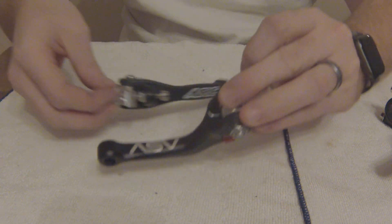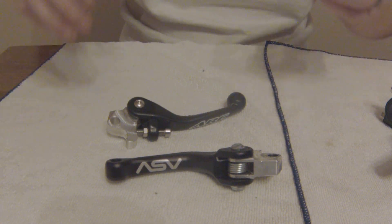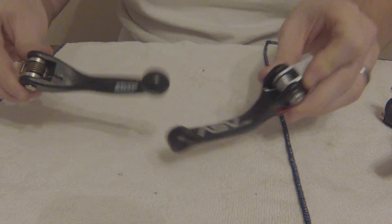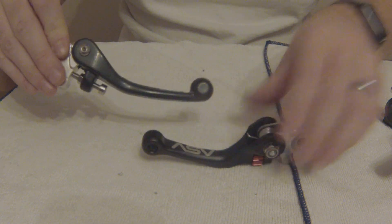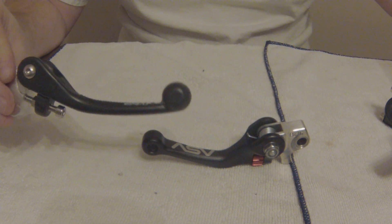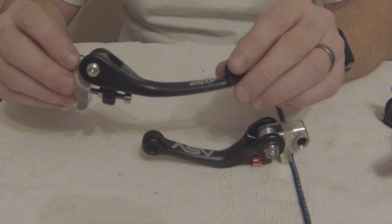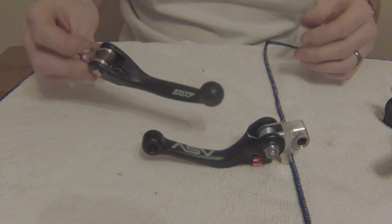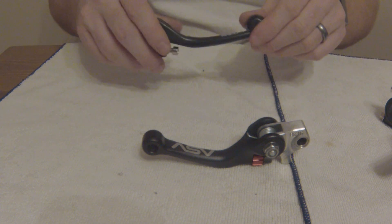When I first used the ASVs, just sitting on the bike after installing, I wasn't sure about it because it is a different feel. But once I started riding, I did not even notice it at all. The same can be said for the ARCs — these are a little bit thicker than the ASVs, and also thicker than what you would expect from a stock lever. I thought it was going to bother me, but as soon as I started riding with it, I never even noticed it. It's one of those things you feel sitting on the bike in the garage, but once you get on the trail and track, start racing, riding, or playing around, you completely forget about it.